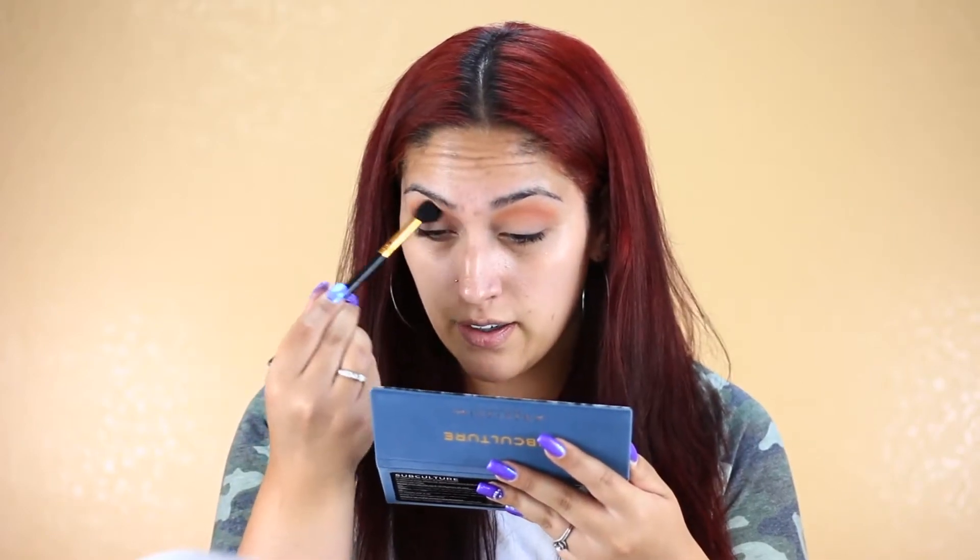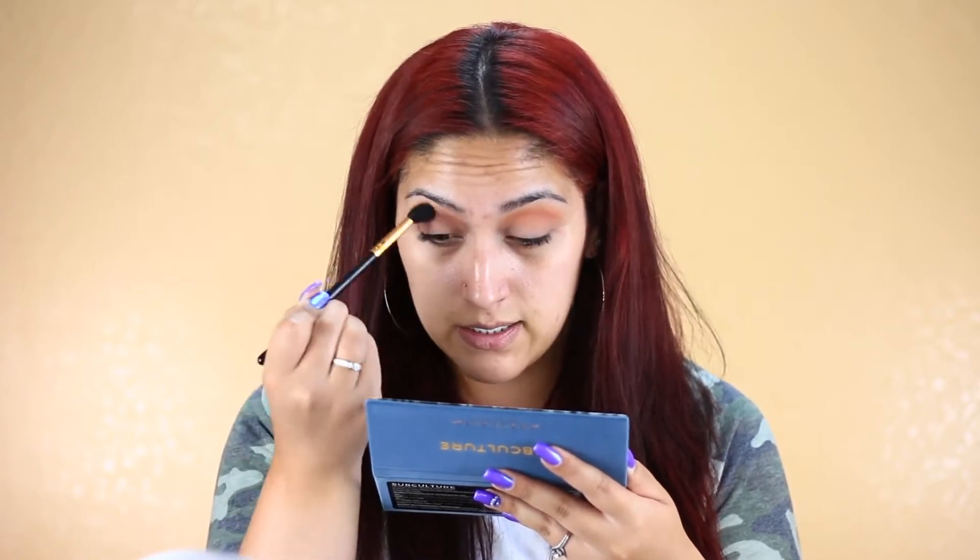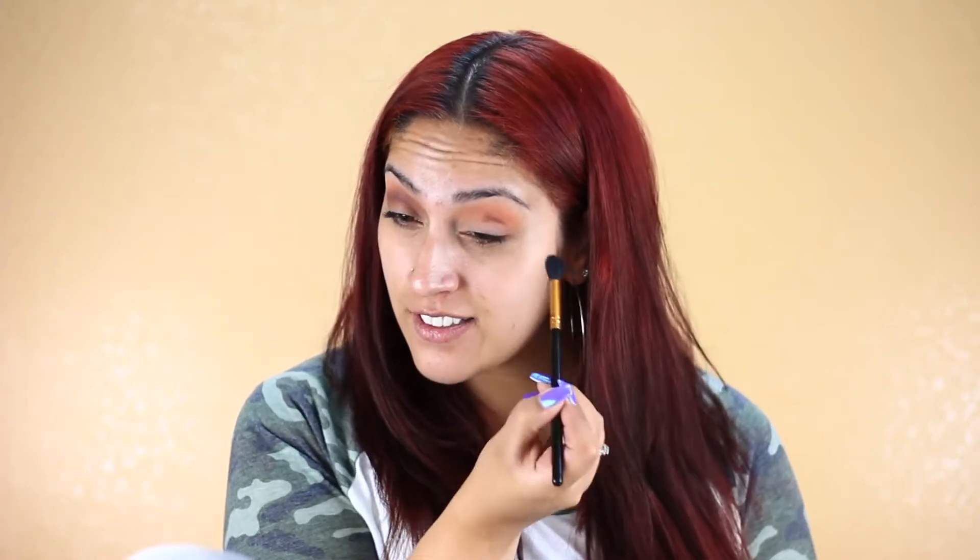I feel like I messed up already because I can't really blend it out. I'm going with a very light hand to try to blend it out because it looks kind of like it's skipping. I think instead of going in with two light dips, you need to do like one dip and build it up. Look how much color just that one dip gives — and it was barely touching the shadow.